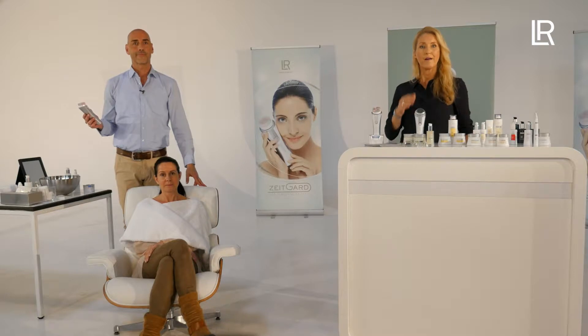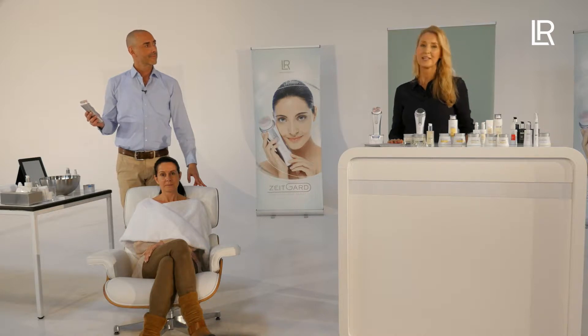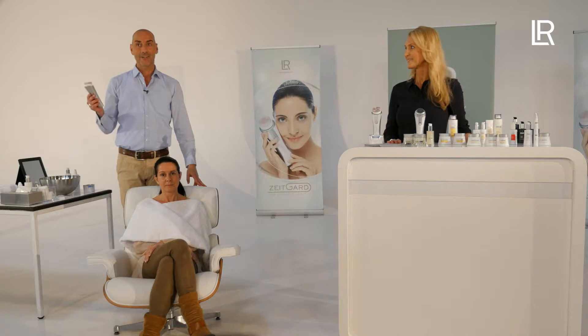He has one minute to clean three areas of the face — cheek, cheek, and forehead — spending 20 seconds on each area. The built-in timer helps him to know when the 20 seconds are over. Switch it on and start.